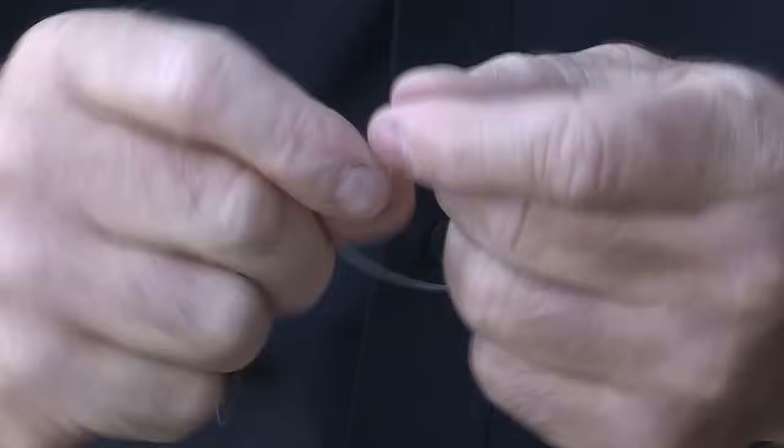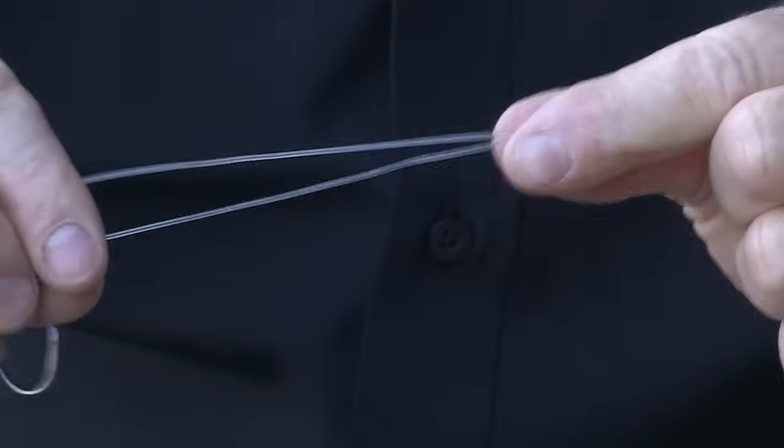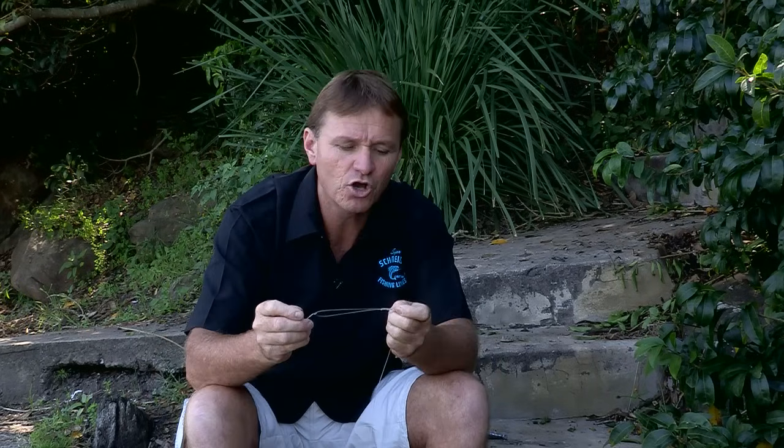Two, three, and one more time — four. Pull down tight to about there, forming your knot. Now a little bit of moisture on there — just helps the knot slide down the line so it won't burn.